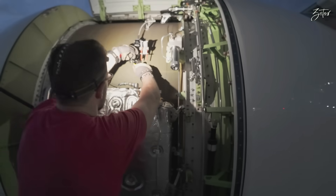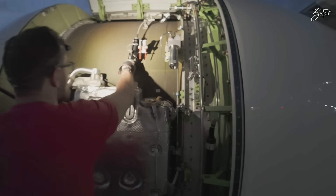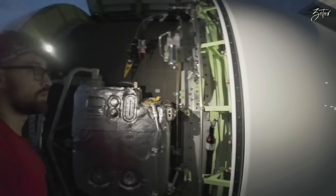Now let's activate the hydraulic unit, and we can close the fan cowls.